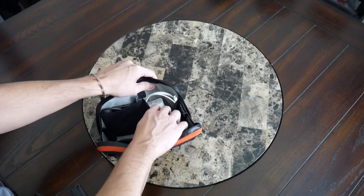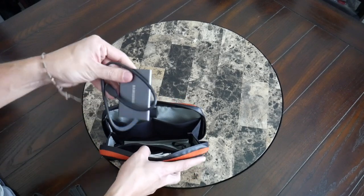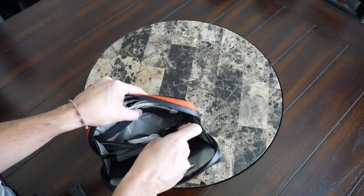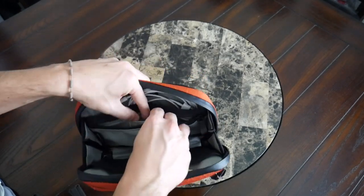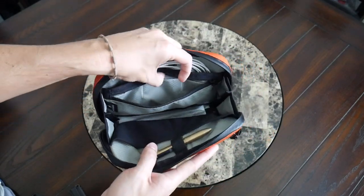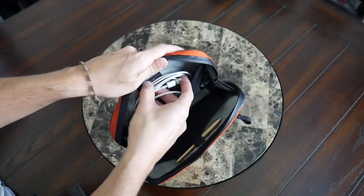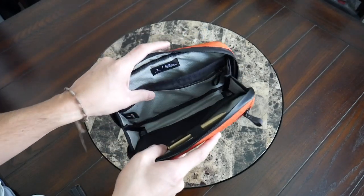On the sides of the Tech Case Mini are slip pockets with durable elastic material — great for chargers and cables. I have a Lightning cable with power brick and my Samsung portable hard drive there. At the top there's an elastic band for a pen or stylus, and on the other side a zippered compartment for smaller loose items — I have wired headphones and a USB cable. On the inside there are simple slots good for memory cards, and it's a good hidden spot for an AirTag.